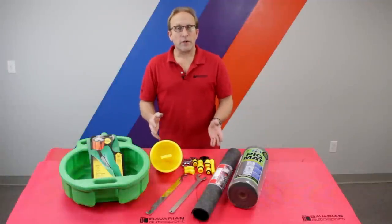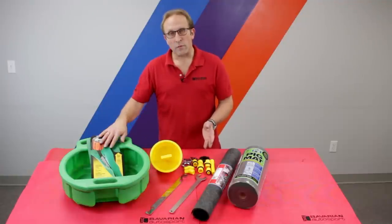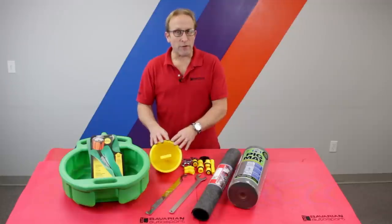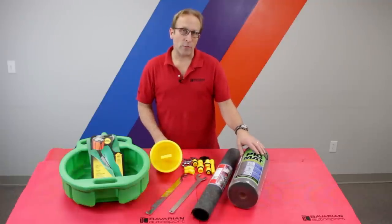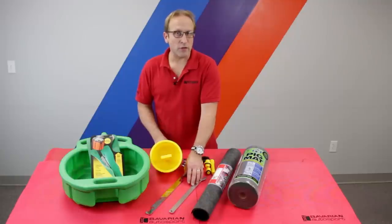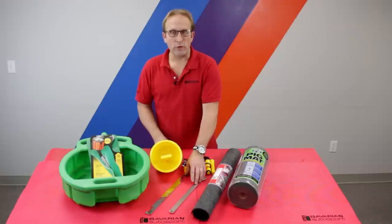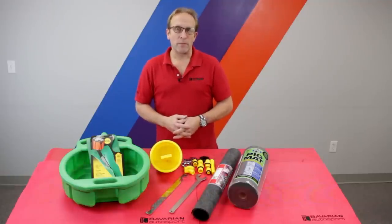Here you see the various tools we'll be using on this job: our coolant drain pan, the Forma-funnel, our spill-free funnel for refilling, the Garage Guard floor absorbent mats, and pig mat absorbent towels. Also here are the fan clutch removal tools — this particular engine does not have an engine-driven fan, so we won't use these. But if your car does have an engine-driven fan, you will use these tools to remove the fan and fan clutch to access the water pump. All of these are available in our online store at bavauto.com.